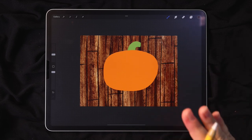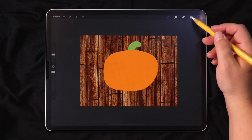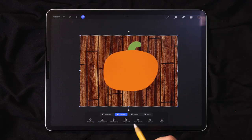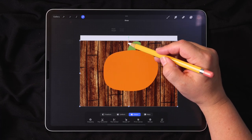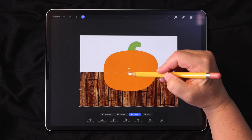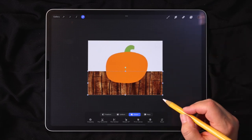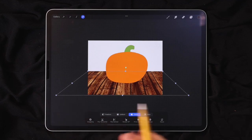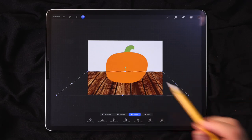Now we're going to actually transform this wood plank texture to make it look like a floor in perspective. Make sure the wood layer is selected, go up to the transform tool — the little arrow — and switch over to the Distort mode. This lets you do perspective adjustments of your selection. Grab the center top node and put it where you want your horizon line to be, like the back of our background. Then take the bottom corners and drag them out to the side to give a perspective effect. Once you're done, tap the arrow again to exit.